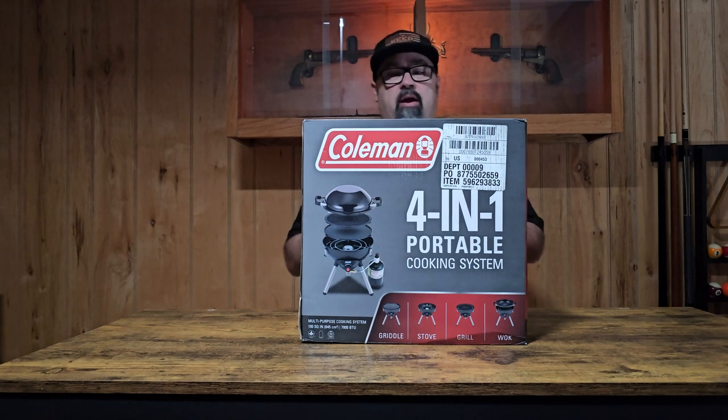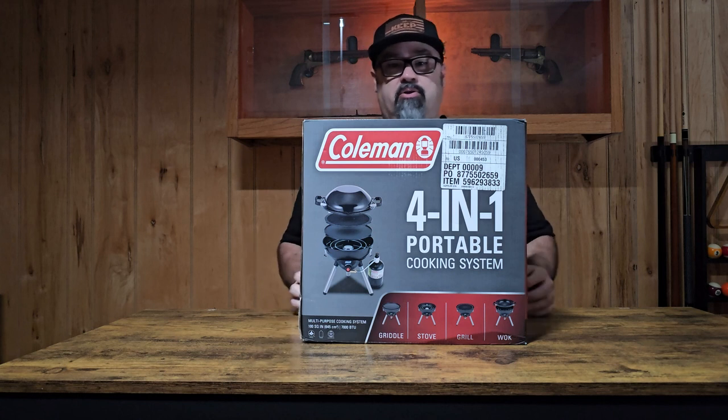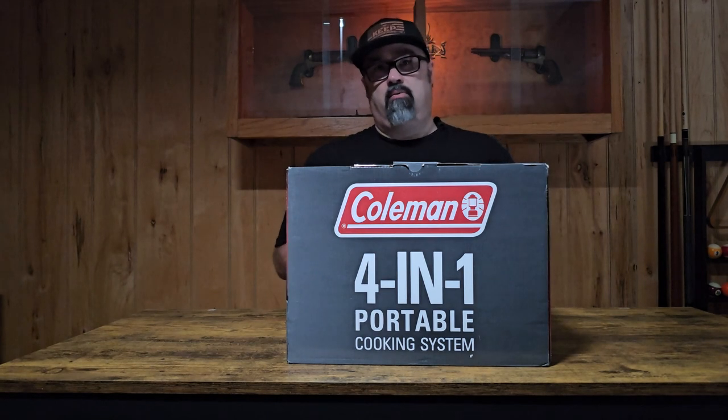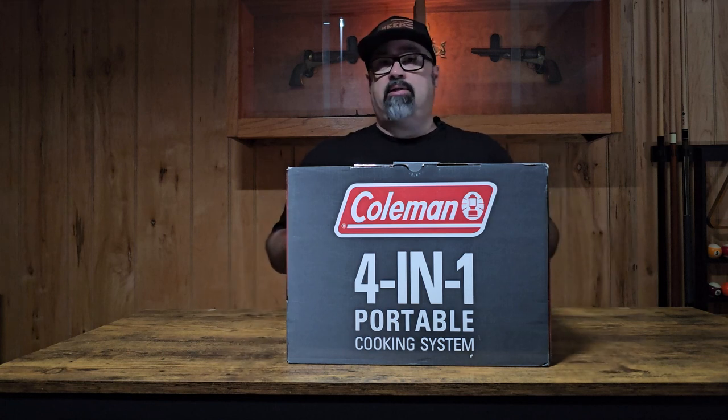We were initially looking at purchasing a small grill to go into our RV camper, something that was real versatile. Basically they were all kind of one-trick ponies, and we were cruising through Walmart and found this thing. It says it has a griddle, a stove, a grill, and a wok. So we were thinking this fits multiple applications.